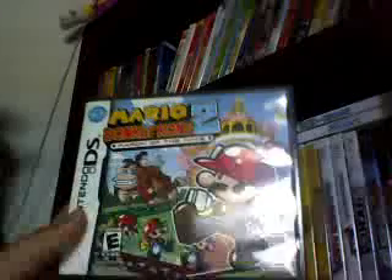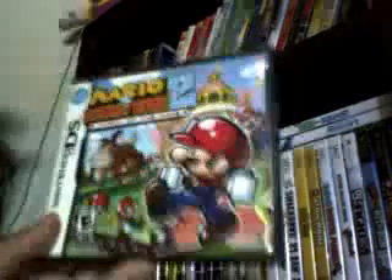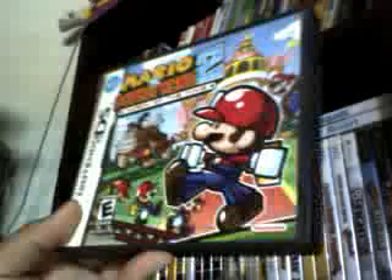Mario vs. Donkey Kong 2: March of the Minis. I had it right the first time. This is just like the third one, but very different from the first one. This is when you don't even get to play as Mario — you only can play as the Mini Marios. You have to guide them to safety, not falling on the needles. I like this one because you can stop them and make them change directions. The other one you can't — you have to use your wits.